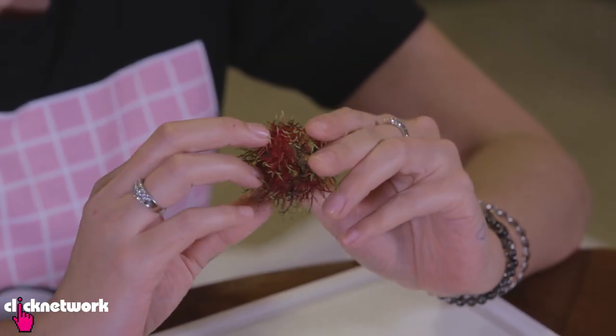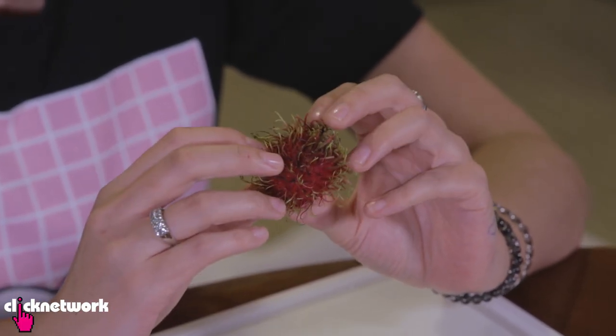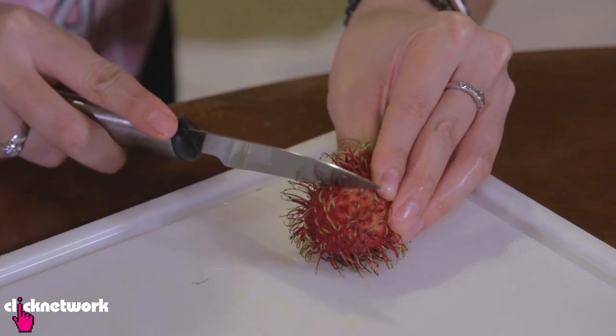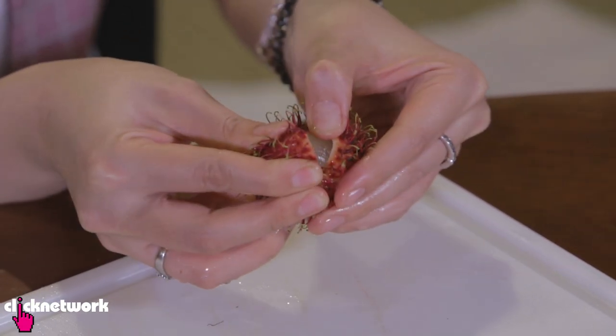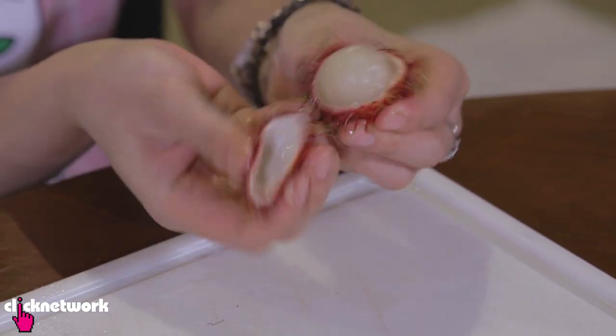It looks scary, I know, but there is a way to open these easily. Grab your knife, put a little slit into the skin, then pull apart the skin, and your rambutan will be sitting nicely inside.